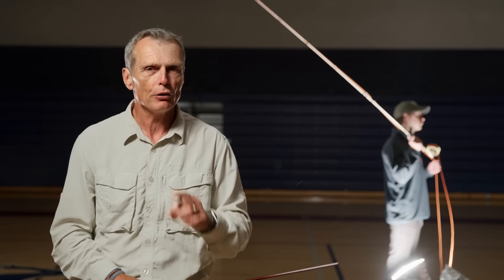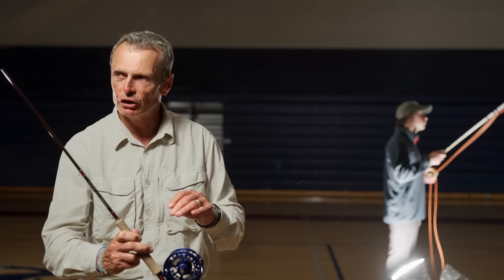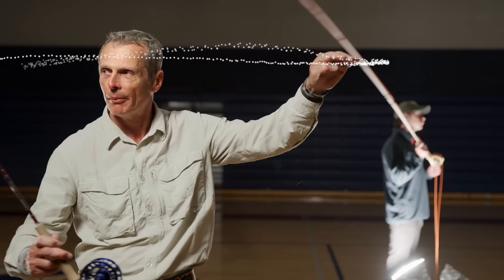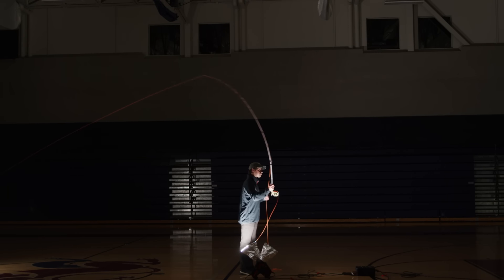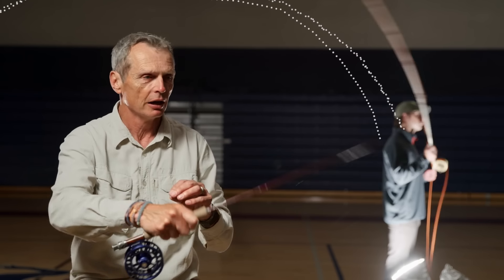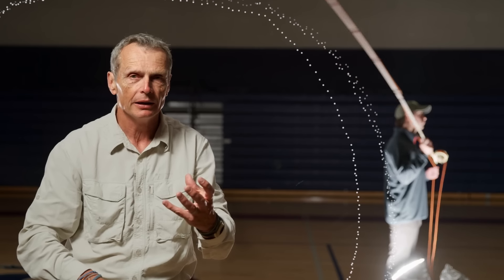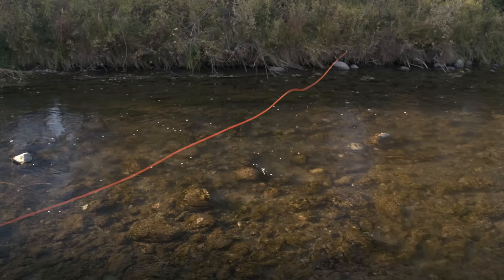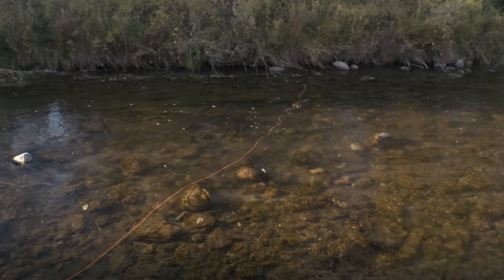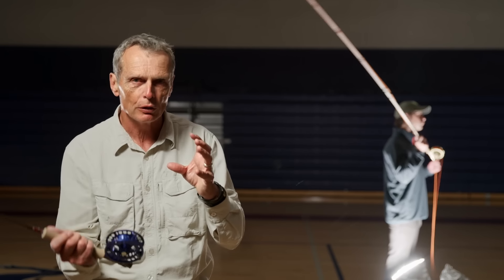Generally speaking, as you fly cast you're trying to form tight loops. How you form a tight loop is all dependent on what you're doing with the top of your fly rod. A small loop has a generally horizontal rod path where the height doesn't change much between translation and rotation. The straighter that rod path, the tighter the loop. A bad casting stroke has much more of a rotating arc — the more the rod arcs, the wider the loop, the more air resistance, and the loop doesn't go as far. What a loop should do is unroll and land in a beautiful straight line. Through practice you'll get there, trying to eliminate the excessive rotating part of the casting stroke.